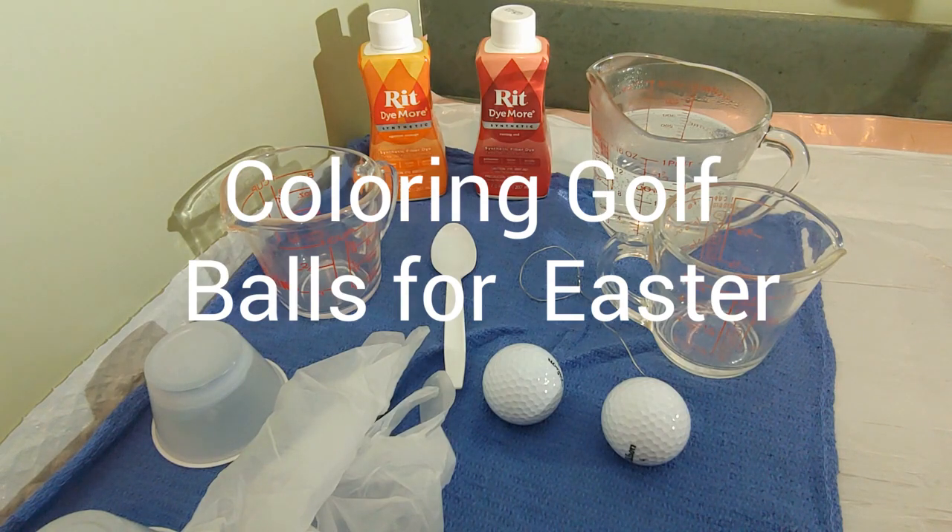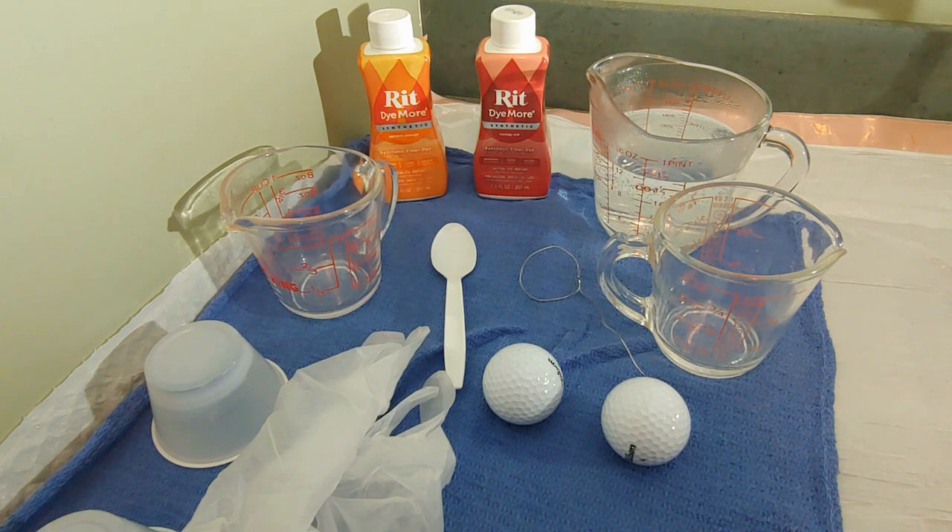Golf Baller here. It's Easter weekend 2023 and to celebrate I'm going to show you how to color golf balls just like Easter eggs.